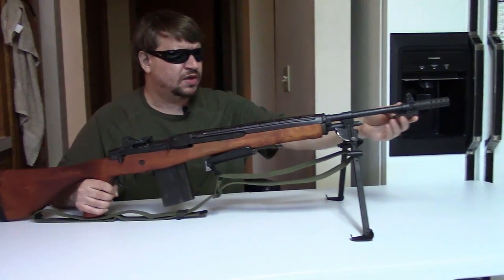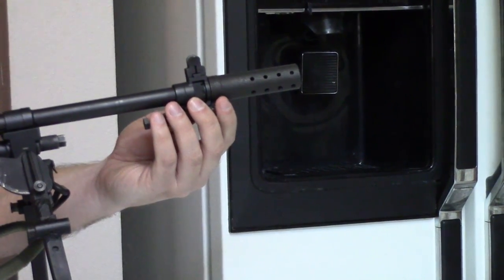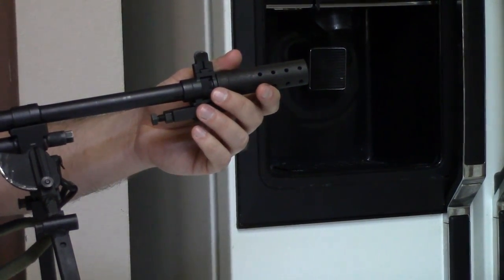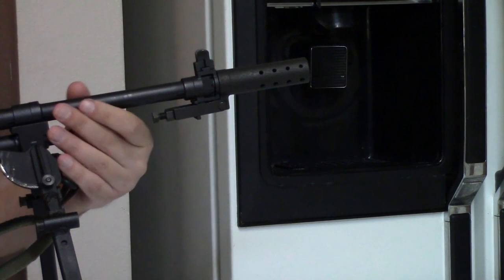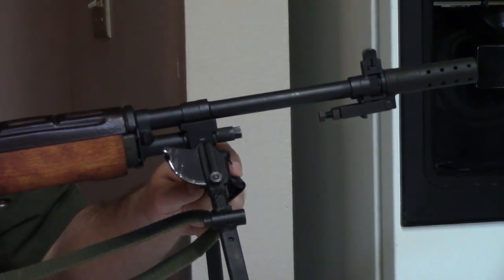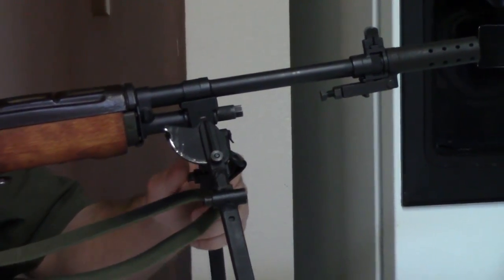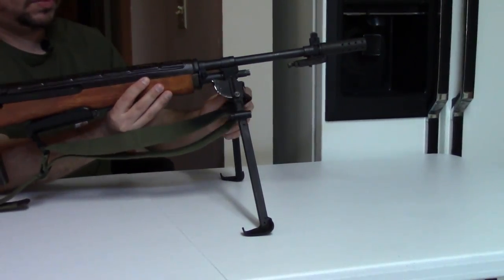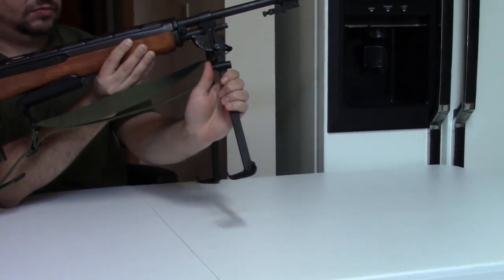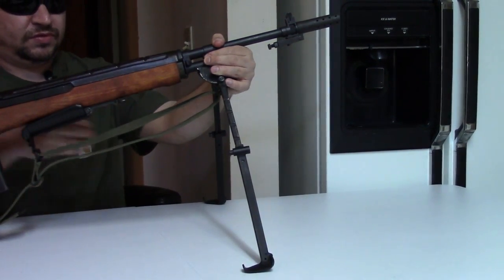Starting at the muzzle, they have the original flash hider, and over it — using the bayonet lug to clamp it on — we have a stabilizer. This turns the flash hider effectively into a muzzle brake, controlling recoil. Moving back to the gas block, we have an M2 bipod clamped to it. This M2 was originally designed primarily for the M15. It folds, it's made of stamped steel, and it has adjustable legs with different notch positions. It can go pretty tall or be pretty compact.